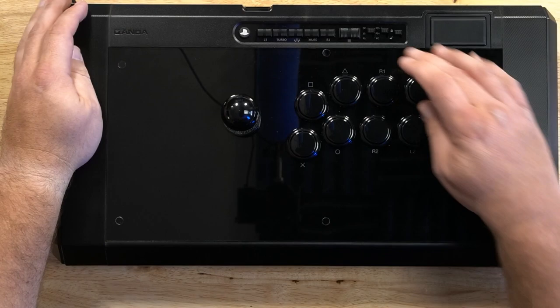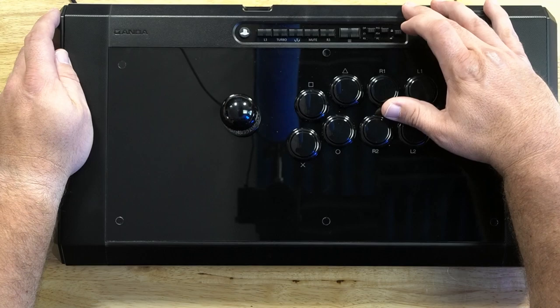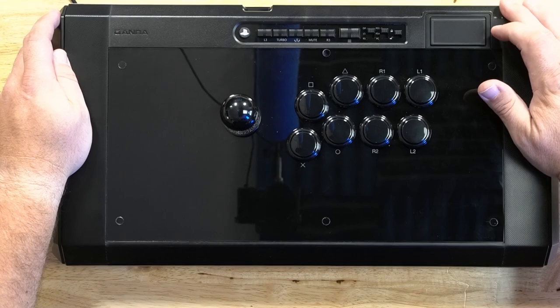This top row of buttons has a PlayStation button, L3, R3, turbo, a create button (or share button on PlayStation 4), a mute button, an options button, and then a selector for the lever — it can either be the D-pad, the left stick, or the right stick. Also a selector for PS5, PS4, and PC modes, a tournament lockout switch, and a touchpad for PlayStation.